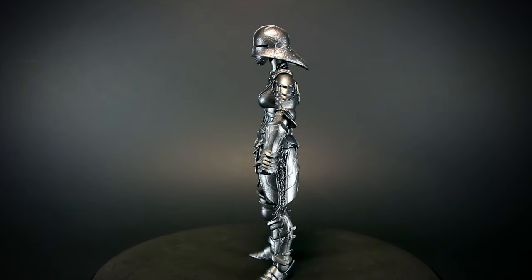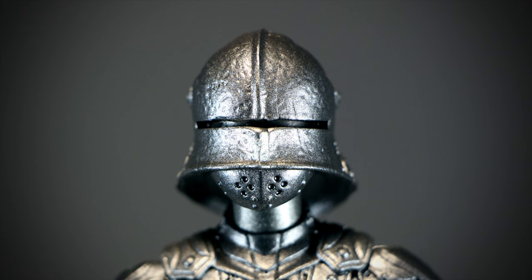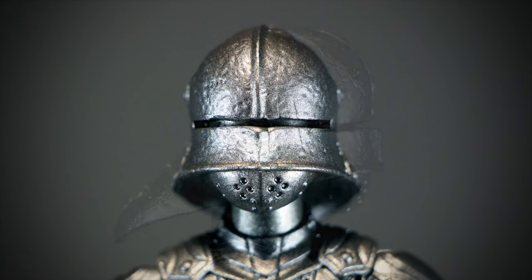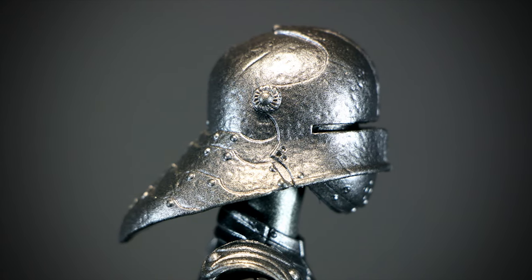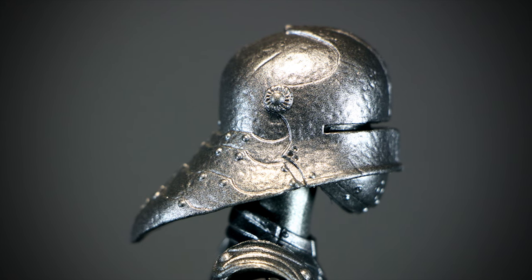On the head we can see multiple little dents all over the helmet. The metal has a bit of shine to it, but we can still notice all the details. On the side of the head we can see how some of the sculpting starts to get hard to notice from the simple paint job, as it all starts to blend together.